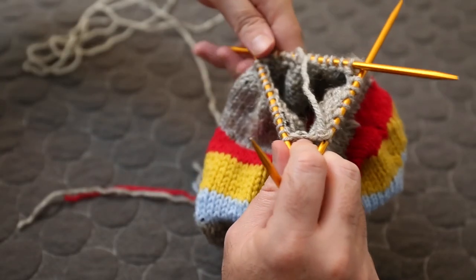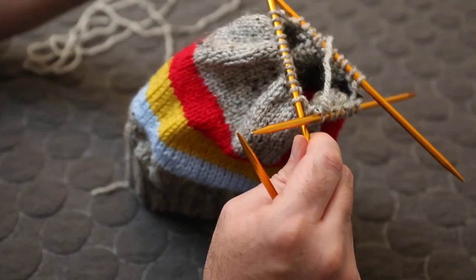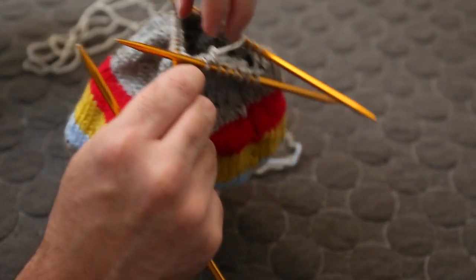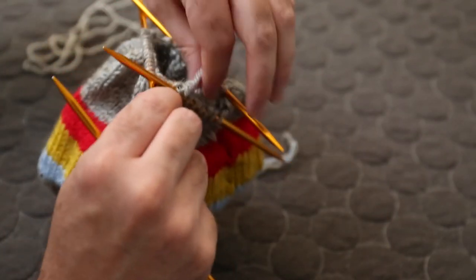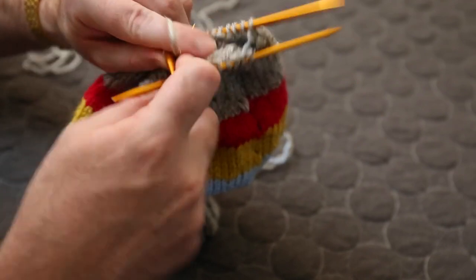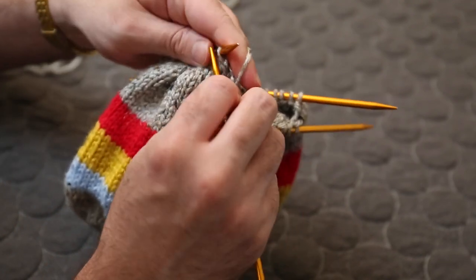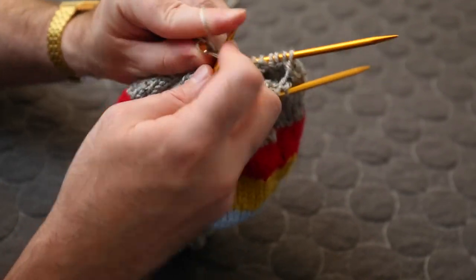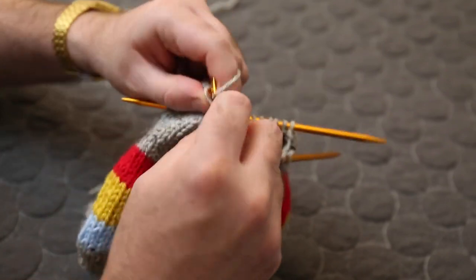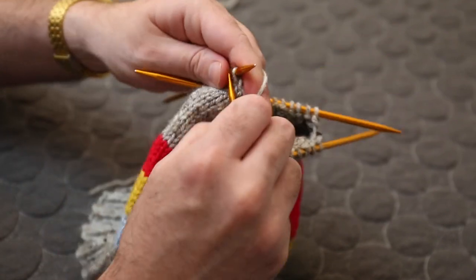After that round of decreasing, the hole has gotten really small — I only have a couple stitches left. I'm going to do one more round of plain knitting just to give a little bit more slack, because I don't trust this yarn — it kind of falls apart on me sometimes. Then I'll do another round of decreasing and after that round I think we might be done.